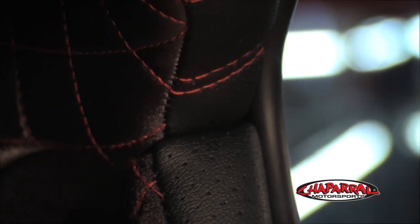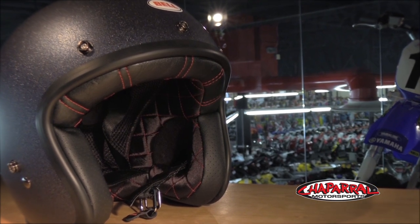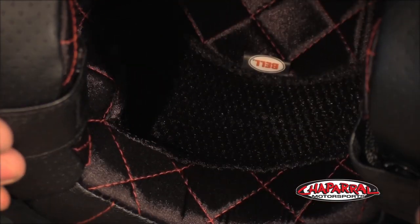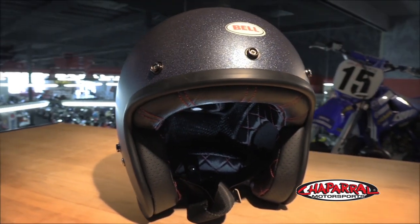Now let's venture into the interior. Starting with the cheek pads — you'll see perforated leather along the front, and it has a quilted, non-removable liner. I'm really liking the red contrast stitching; it really makes it pop. Now in the back of the headliner, you'll see some of that 3D mesh, which is going to keep the helmet comfortable and allow it to breathe better. You'll also see a D-ring retention system with that nice leather pull strap and leather padding along the chin strap for added comfort.